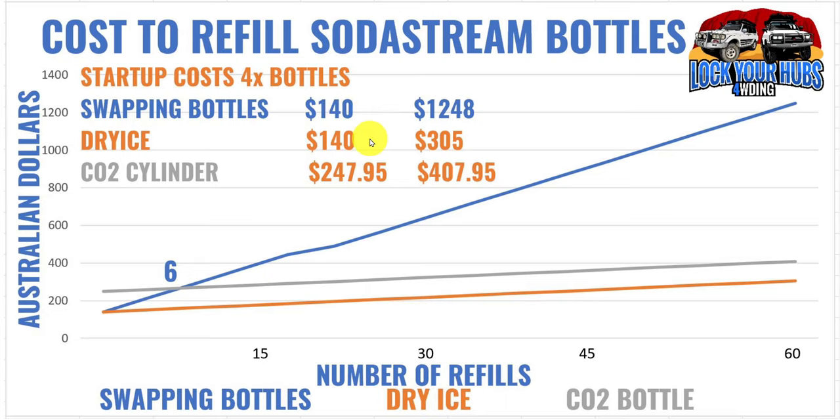For setup cost: swapping bottles commercially you just need to buy four bottles — that's $140. The dry ice option is also $140. The CO2 cylinder option is significantly more — nearly $250 to get set up. But after 60 bottles: the commercial option is $1,248; dry ice is the cheapest at $305 over 60 fills; and the CO2 cylinder comes in at $407.95.